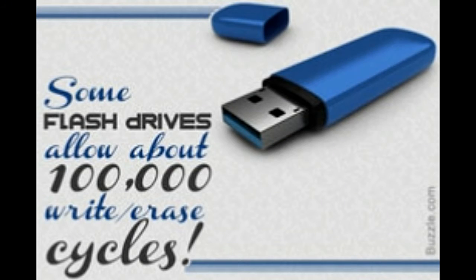Moreover, flash drives are small in size and portable. They enable speedy transfer of data with less difficulty. Mostly, they are plug-and-play devices and do not require any special training to use. They have a large memory capacity, larger than that of floppies or CDs.